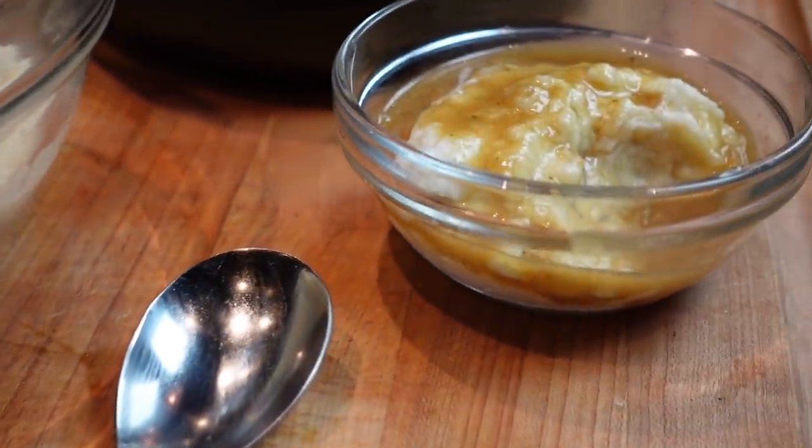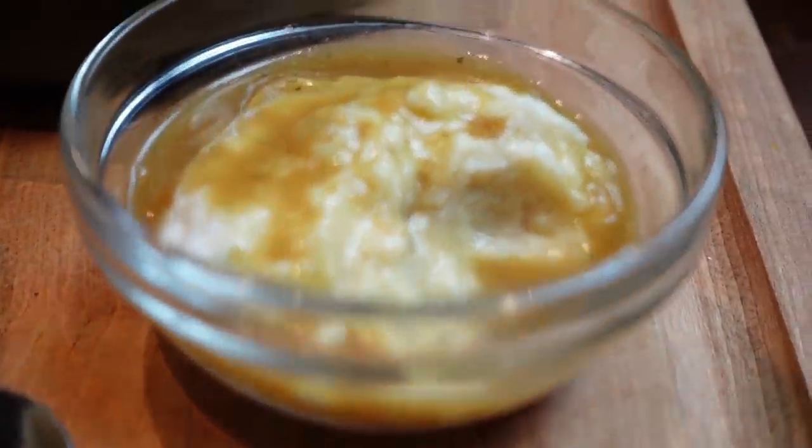Alright guys, I cannot wait to see your recreations. Make sure that you tag me at Low Carb Love on Instagram so that I can share that as well, and make sure that you do turn on your post notifications so that you're reminded every time I post a video. I hope you love this recipe - it's going to be perfect for Thanksgiving or any dinner night when you would make mashed potatoes and gravy. This is going to be a great low carb alternative, even if you're not low carb or keto. I love you guys, thank you so much for being here with me, and I will see you on the next video.